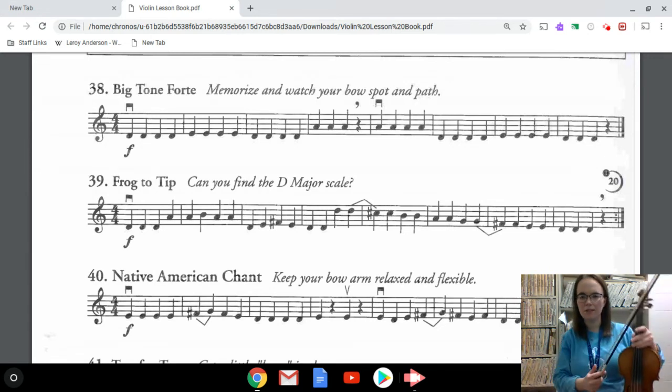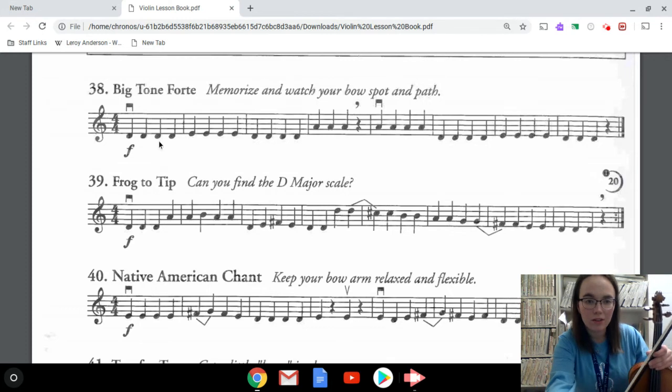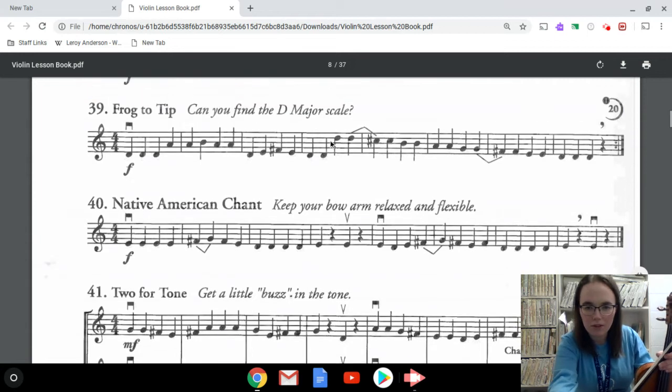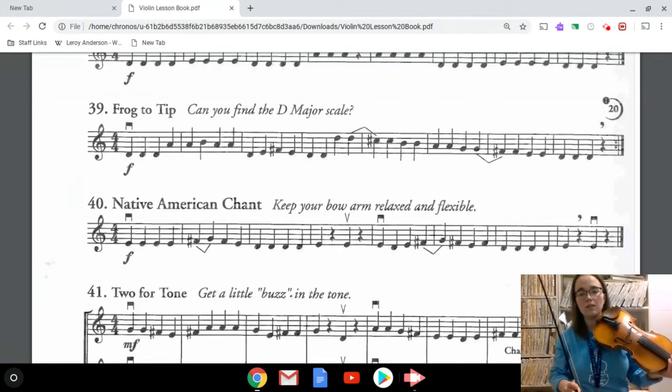That one should have been pretty simple — if you need to pause and go back and do that again you can. I'm going down now to number 39. Number 39 says 'Can you find the D major scale?' If you look here, starting on this high D and following these notes going down, you'll see this really is a backwards D major scale. We're going to start here on this high D and work our way to the end, then go back and tackle the beginning.